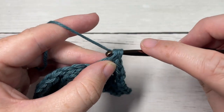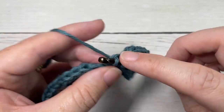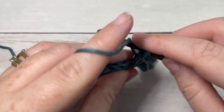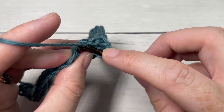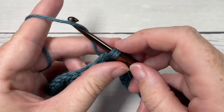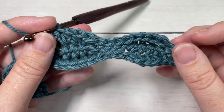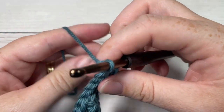Next, work one slip stitch in the front loop only of each of the next four stitches, and repeat that all the way across: half double crochet in the front loop only of each of the next four stitches, followed by a slip stitch in the front loop only of each of the next four stitches, all the way across to the end. At the end of row three, chain one and turn your work.